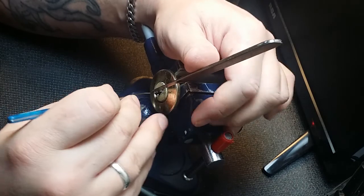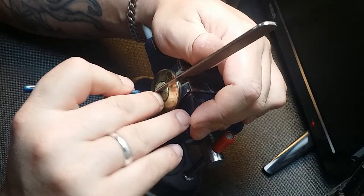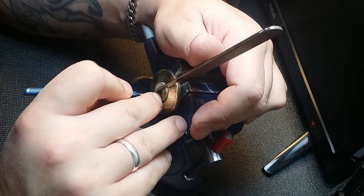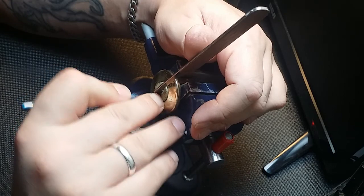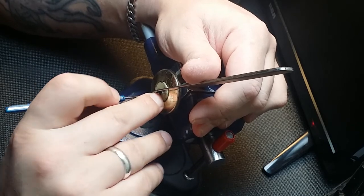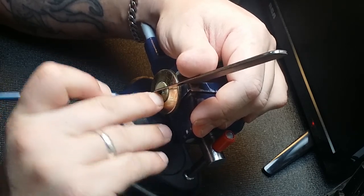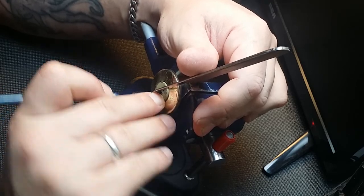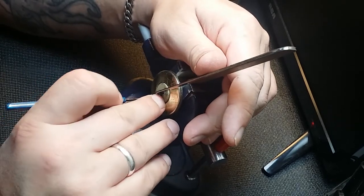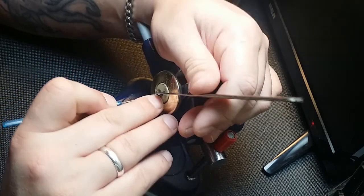It's hard to get under the deep cuts in the back here. I might have to choose a shallower pick. When I do get under — a couple of pins that don't want to move there. That was five. Four doesn't want to move. I set three last time. There's two. Give me a tiny bit of rotation. Maybe it's one actually. There we go.